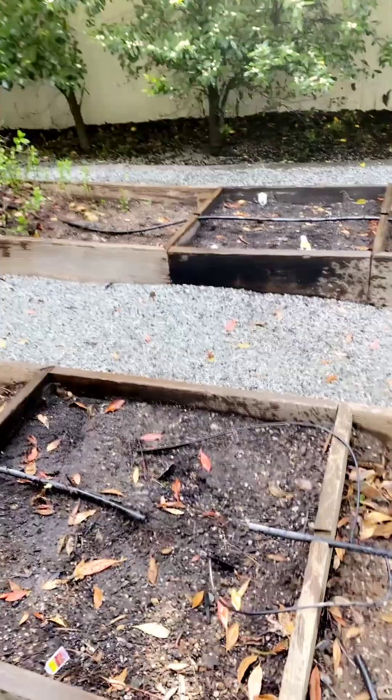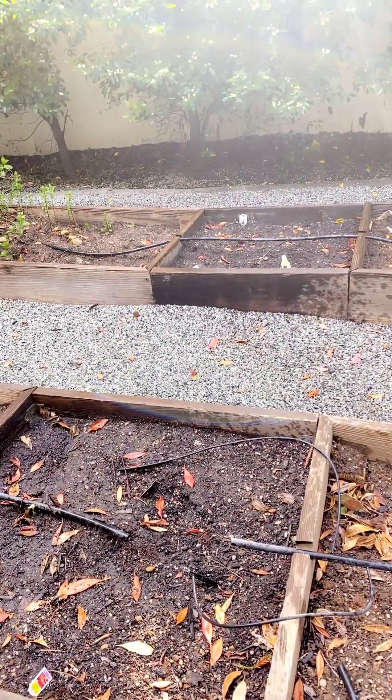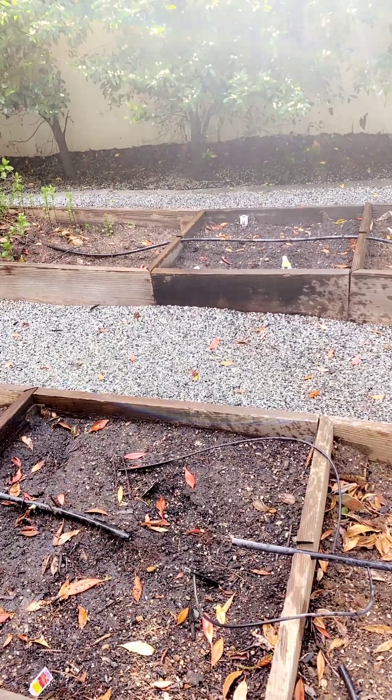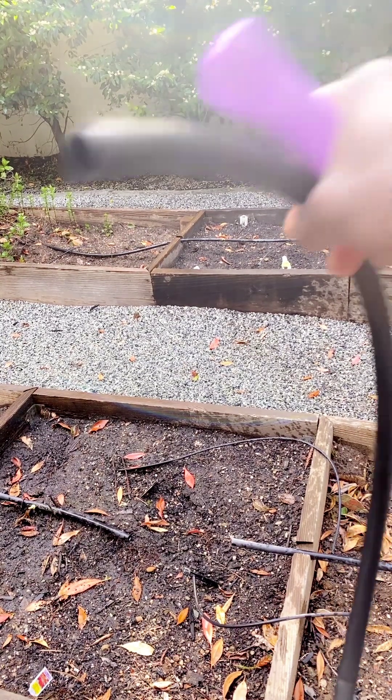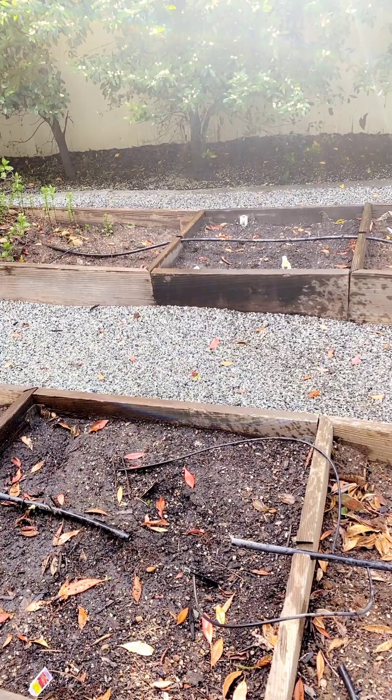We're back, got more content. You can see that we have a gap, so we're going to fill it up. We're going to cut and splice it together with this segment, and we'll show you how it looks.